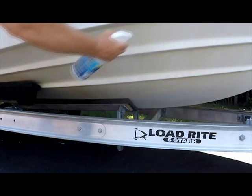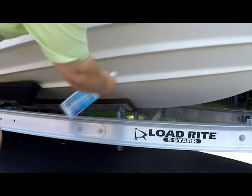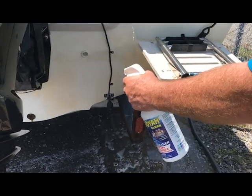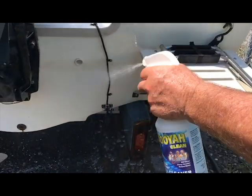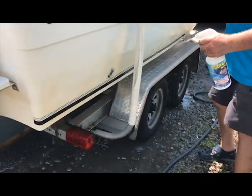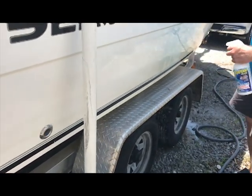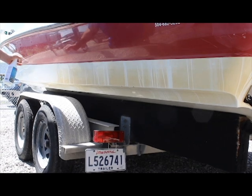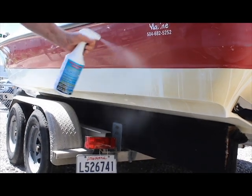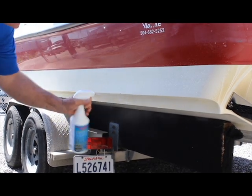And look at that, man — you can really see that stuff working. Instant cleaning results, non-acid, patent-pending chemistry. The Booyah Clean.